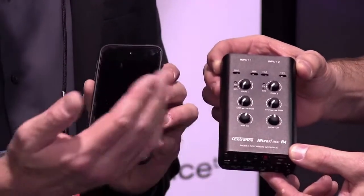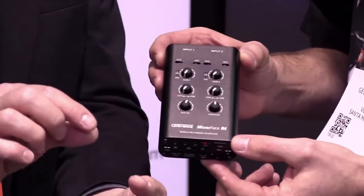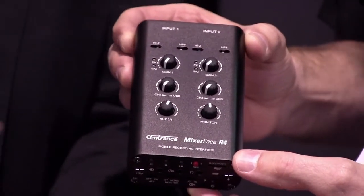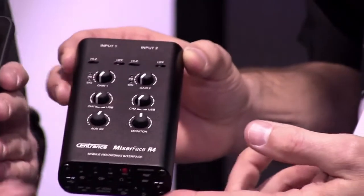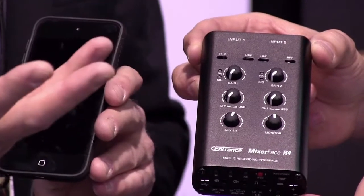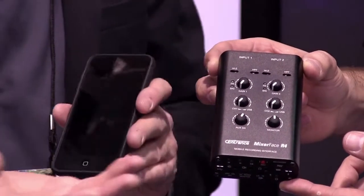If you have a DAW or some kind of software on the phone — like Twisted Wave, which I know is used a lot — you can do all of your recording and post-processing on the phone. This is different from a typical recording interface or a location recorder, where you have to take out the SD card at the end of the session, move it to a computer, then open up a post-production session. It takes a lot of time. This allows you to do everything in essentially one session — record, edit, post-process, and send the recording off via FTP or email.